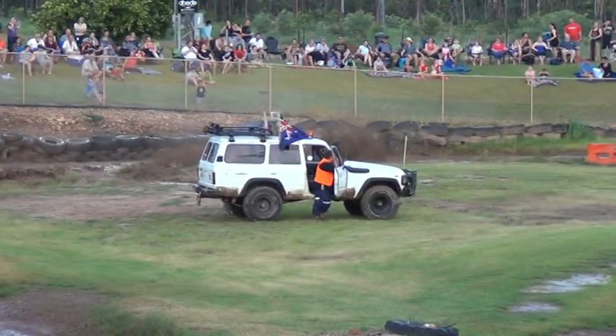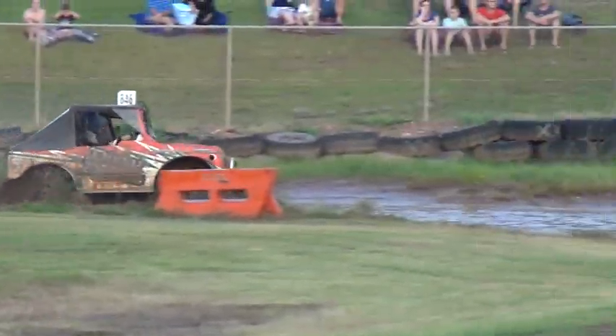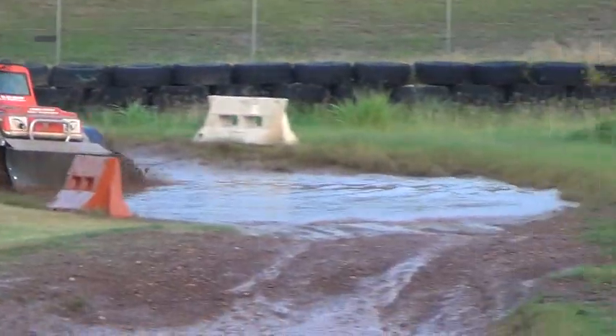It looks like my car is going to get this one as it goes up in the top turn. Interesting, a close one. Let's have a look.